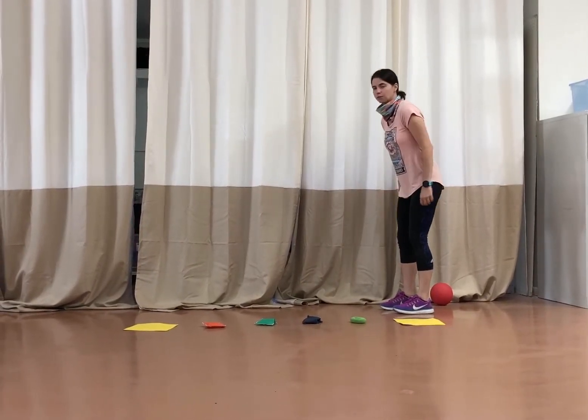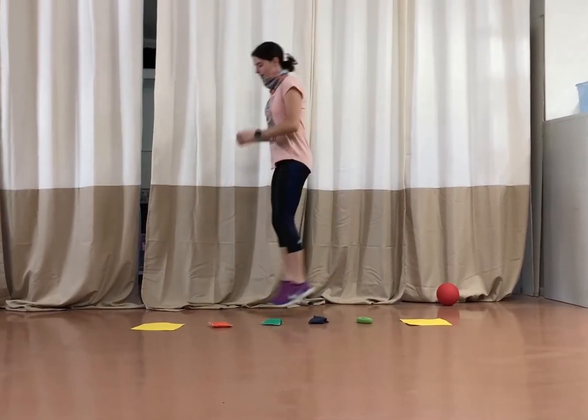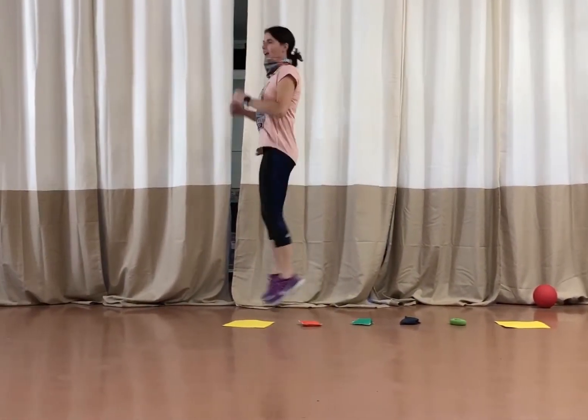So first we're going to do the bunny hops, so we're going to hop like a bunny. Hop, hop, hop, hop, hop.